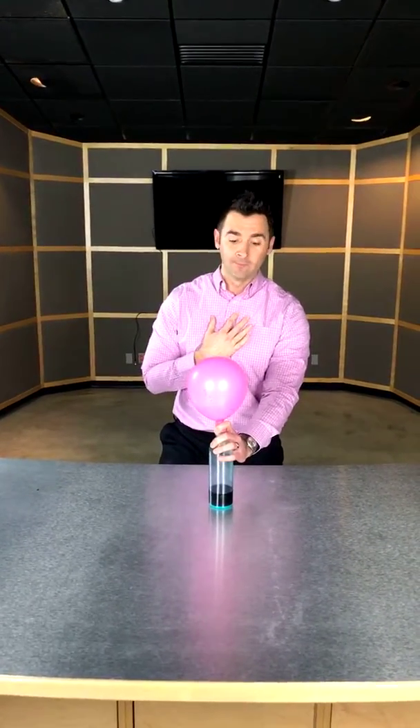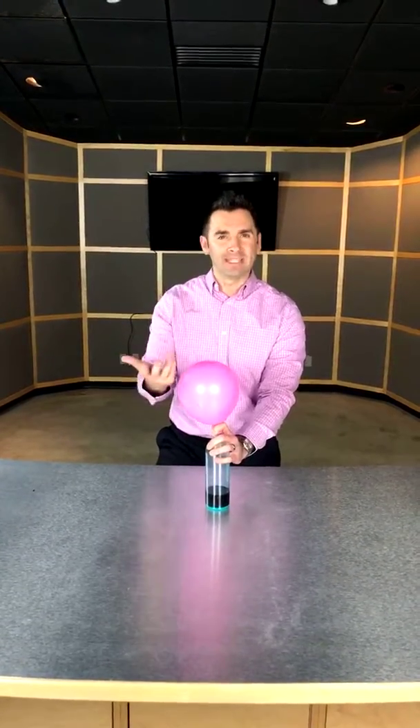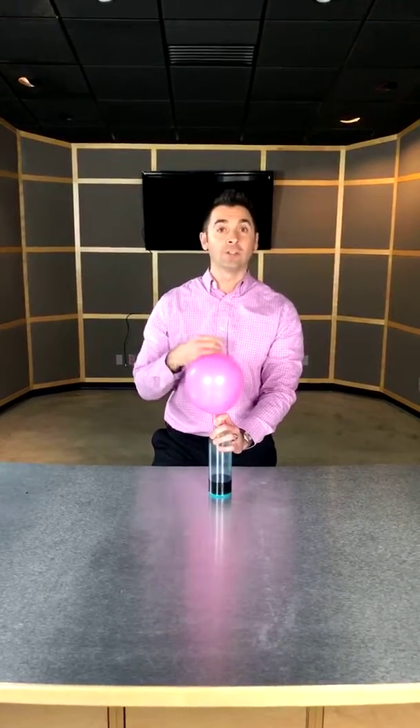What does that relate to what we do here? We find that whenever joints are out of position, they tend to swell more. It makes sense: if a joint is out of position and not functioning like it's supposed to, it's going to have more inflammation and more dysfunction.